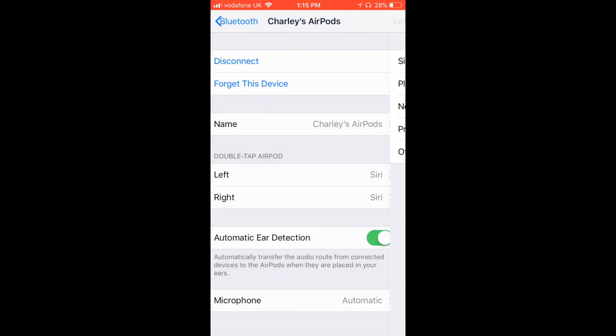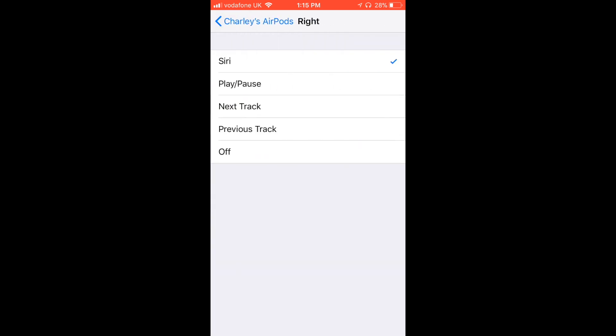I'm keeping Siri on the left and on the right I'm just going to have play/pause — easy as that. So that's a really quick setup fix for your AirPods, hope that helps. If you're like me and you've had a couple of months of constantly battling with Siri, hopefully that's going to help you out.